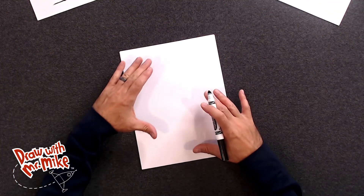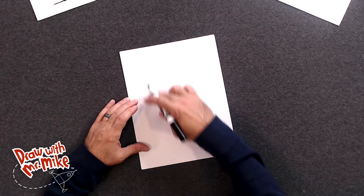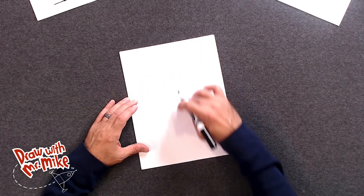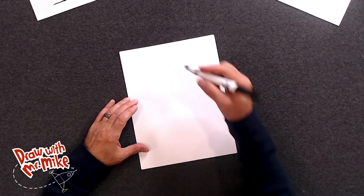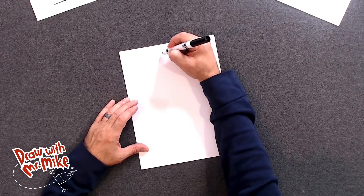Alright, let's make sure that we have enough room to make the whole grandfather clock on the paper. We're going to start at the top and work our way down the page. And at the top, we're going to put an arc right in the middle of the page.